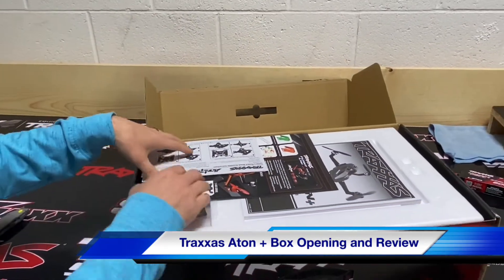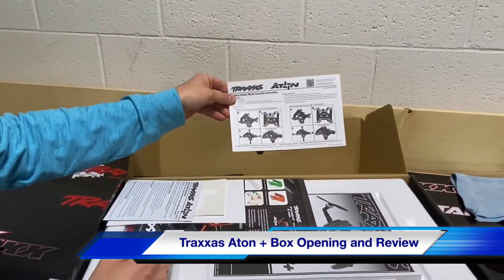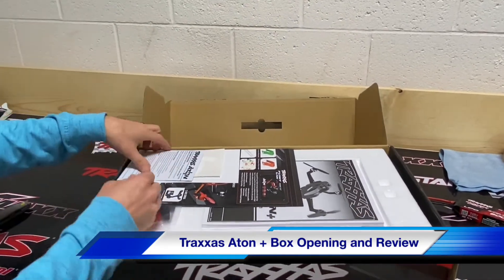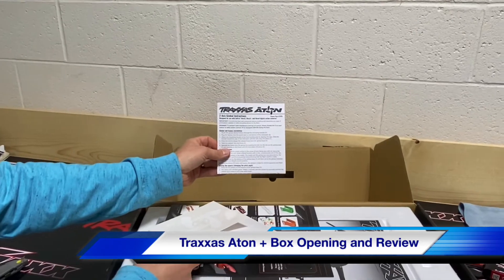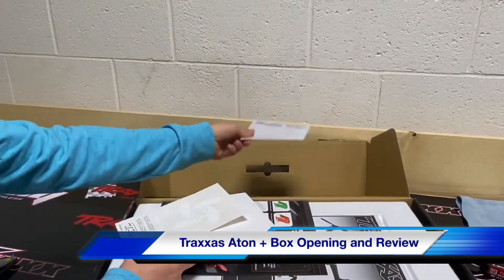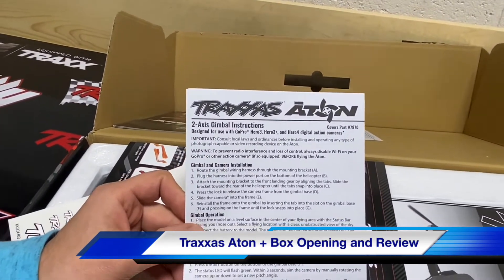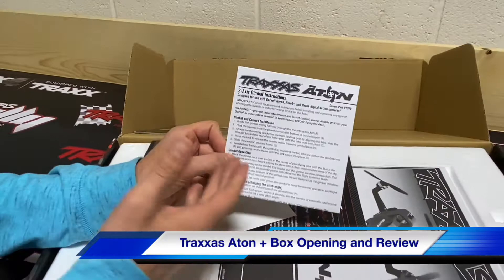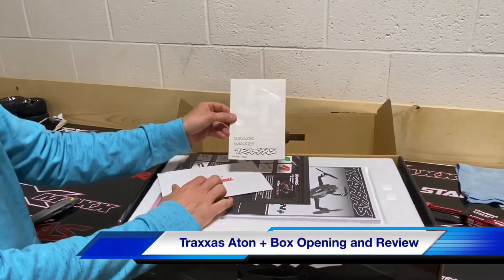This does have the function where it will come home automatically. This is about your gimbal — so this will mount a GoPro. This is how to mount your GoPro with your gimbal. The compatible models are GoPro Hero 3, Hero 4, and I think it'll do some of the newer ones. They just weren't out when they made this ATON originally in 2016.